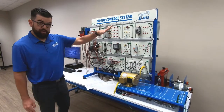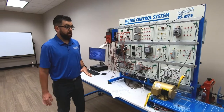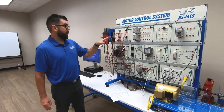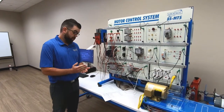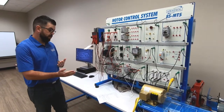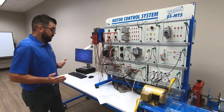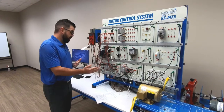Along with the standard system, you can also look at different add-ons that are available, including add-on control stations that cover motor braking learning stations, PLC motor control, reduced voltage starting, variable frequency drive learning stations, electronic sensors control, electronic counter, and DC drives with SCR speed control.